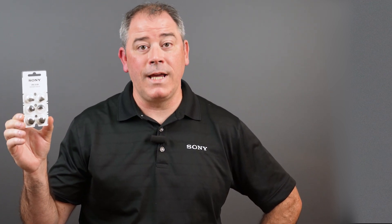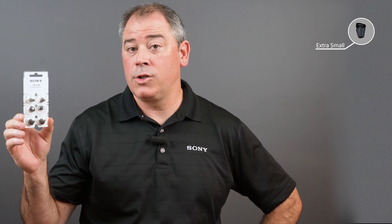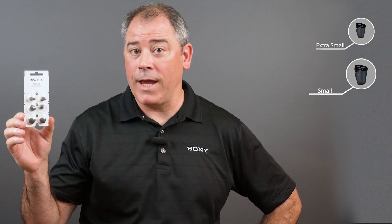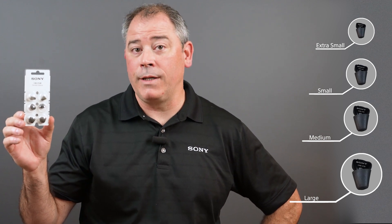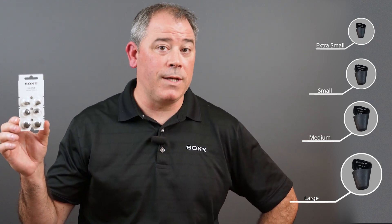Your package will come with four sizes: extra small, small — which is pre-installed on the hearing aids — medium, and large. You may need to try these out for a couple of days and see which one fits and feels best for you.